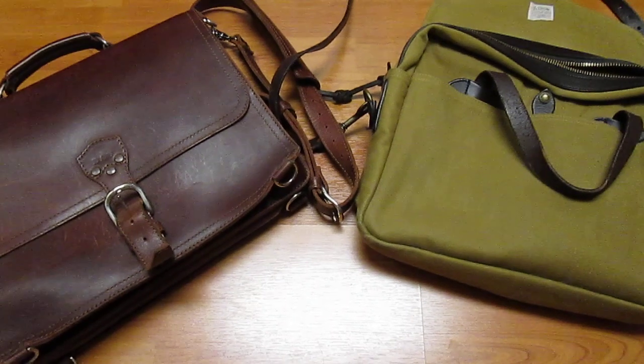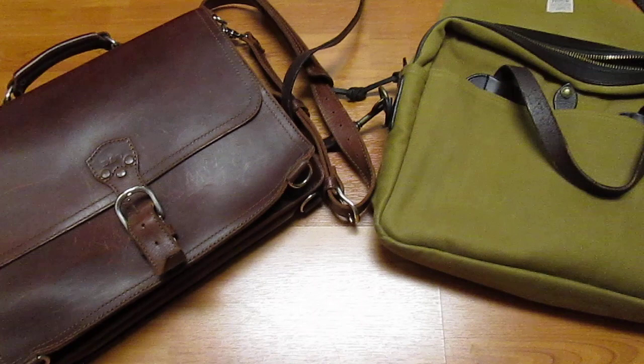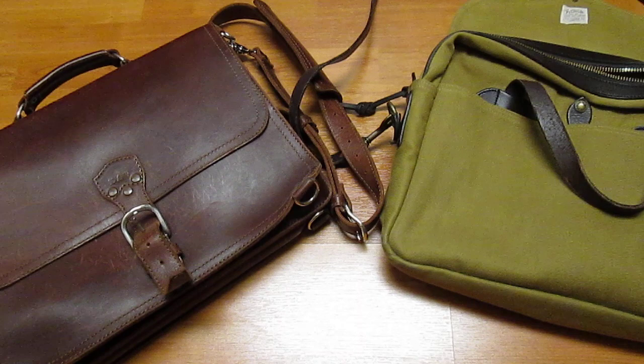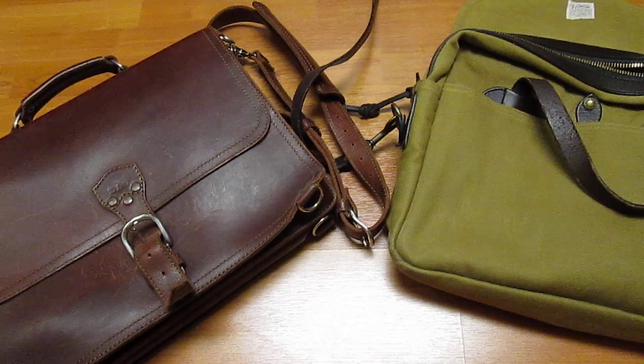Hey everyone, it's a man with a capital M here. Today I'm going to stray a little bit from what I usually do in these videos, which tends to be very small, niche luxury goods, to something that I think will be useful to a lot of people. That's basically a review and comparison of both the Saddleback Thin Leather Briefcase and the Filson 257 Briefcase. They're two very different things but I think the two brands probably get cross-shopped a lot, and I hope that by sharing some thoughts after having them for a while, it'll help people make their purchase decision.